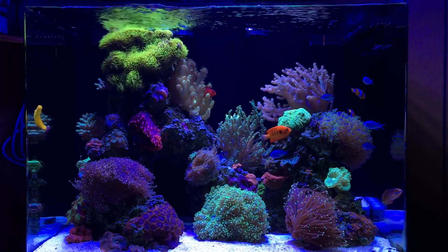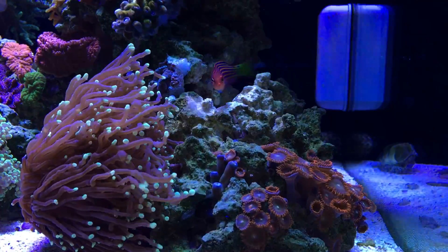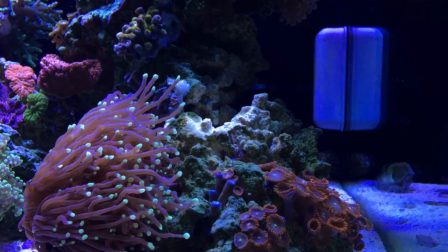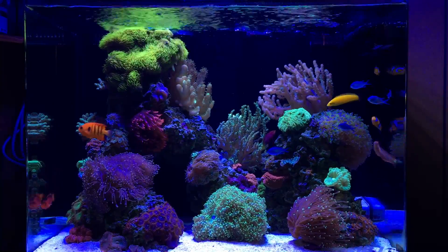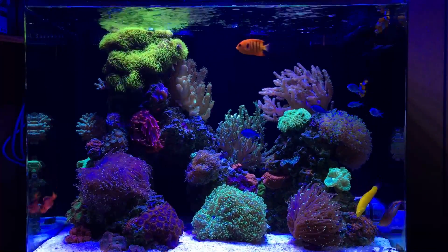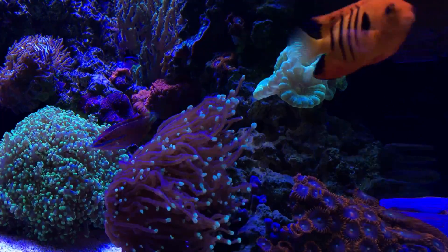That's going to cover all the new additions as far as corals go. I have rearranged a few things — that empty space on the right where my gold torch used to be was driving me crazy. The great thing about using super glue in a reef tank is you can pop something off, re-glue it to the next place — it's easy, doesn't leave much behind, and if it does you can chisel it out. So I moved my trumpet coral from the left side of the tank to the right side.